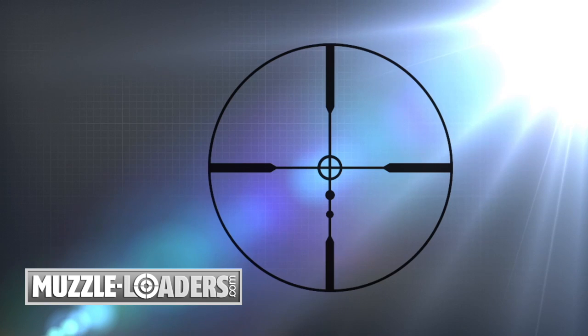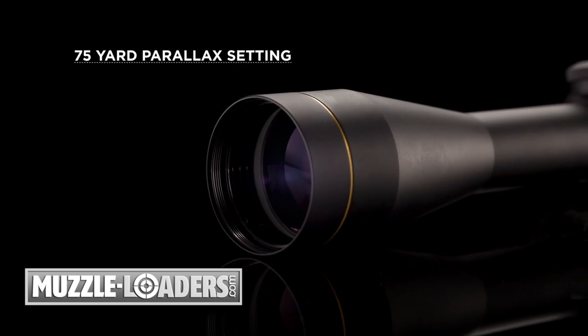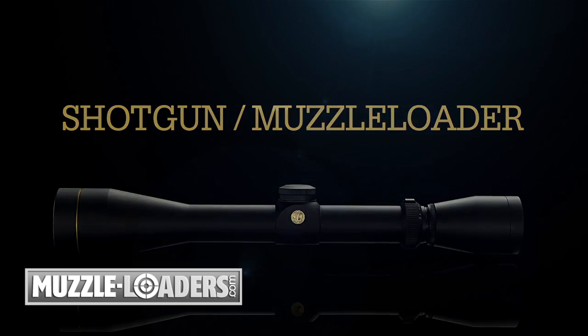Ultimate SLAM models are available with the Sabre reticle, which provides precise and distinct hold points for 50, 100, 150, 200, 250, and 300 yards, accurately allowing for Sabots with two pellet or three pellet loads.